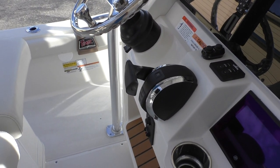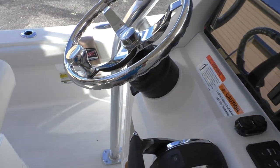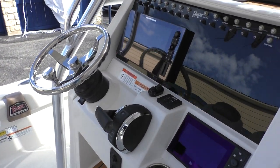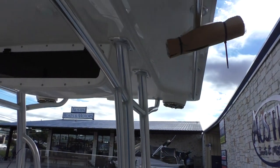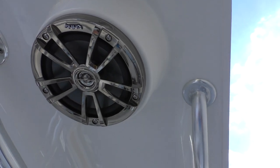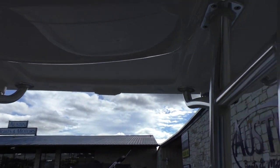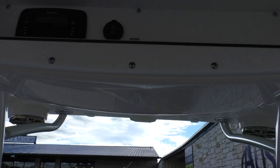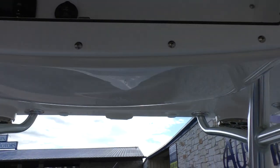Your steering wheel is adjustable. It's got hydraulic steering and a quick turn knob on there. It's already got your stainless steel T-top on there. It comes with Infinity speakers. Up top, you've got dry storage as well as a USB and auxiliary input, and there is going to be your head unit for your Infinity as well.